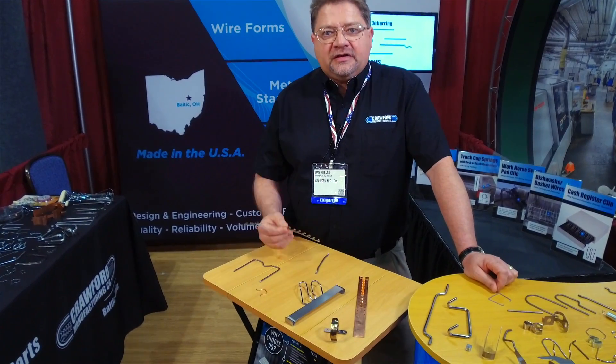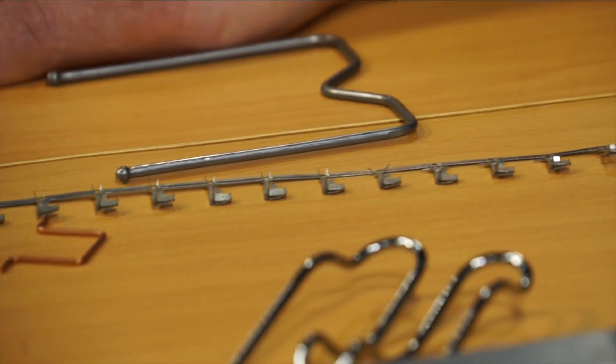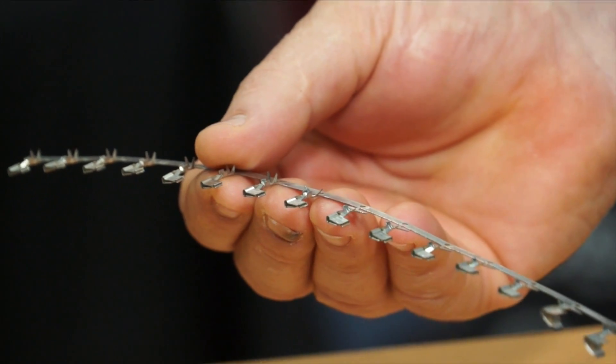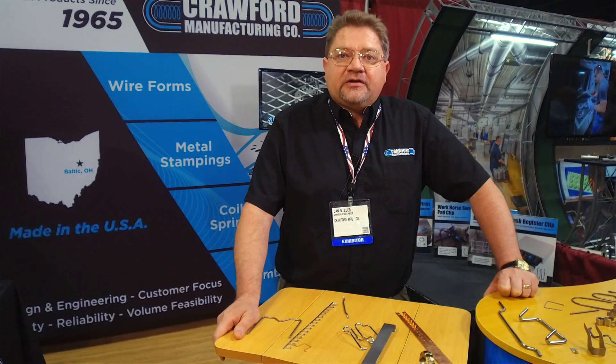One example of us helping in development is this particular product here. It is used in the gaming industry. It had some special forming on it that one of my competitors had renig'd on because they can't do it — the blades have to lay down on the side. So we picked it up and saved the customer. It was a difficult project.